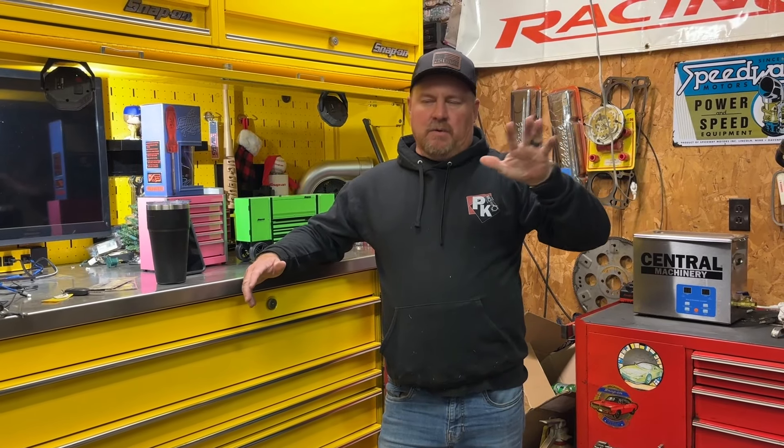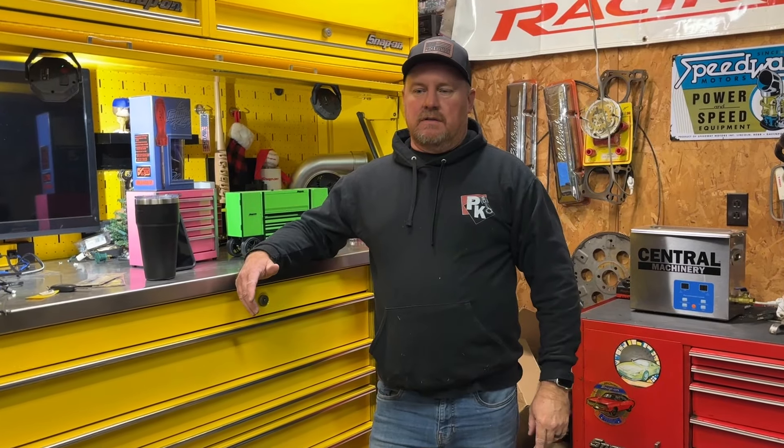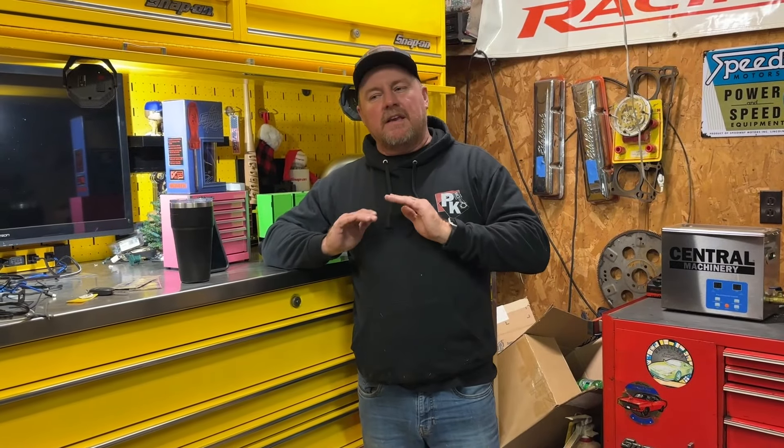Welcome back to the channel guys, we're fired up! We're back at the OG garage. We have five tools you must have, especially when you do what we do with old cars. These items will make a difference in your life. And we're going to keep this one budget-friendly.